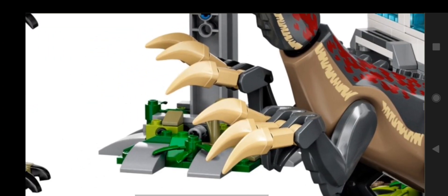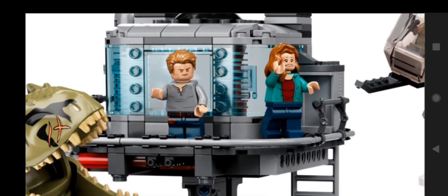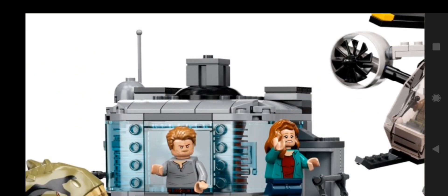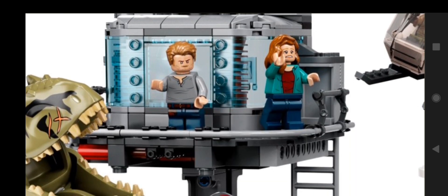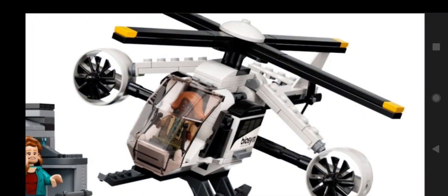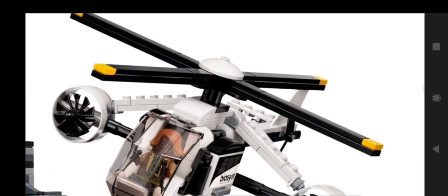Then we have this little tower with plants on the bottom that goes up — it's a little watchtower with Owen and Claire up there. There's a guardrail on the ladder, a little antenna on top, and a little area to go inside. Then there's Kayla, who is a pilot, and she's in the helicopter from Biosyn. It's an interesting helicopter — very similar to Masrani's helicopter other than it's white and has different pieces on the wings, because the other one didn't even have wings but this one does. It's kind of cool with turbines and a little propeller on top with yellow on it.